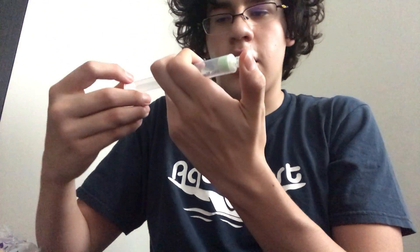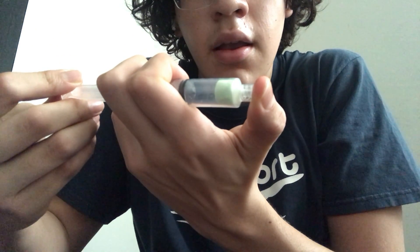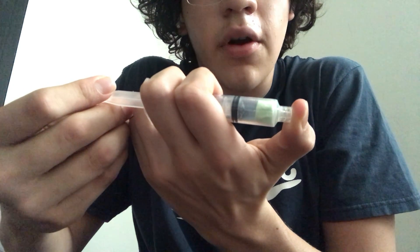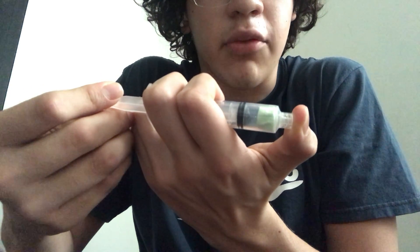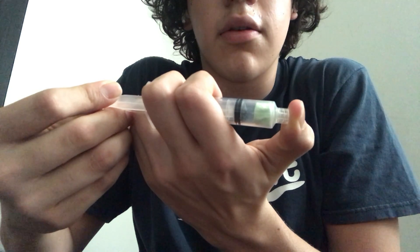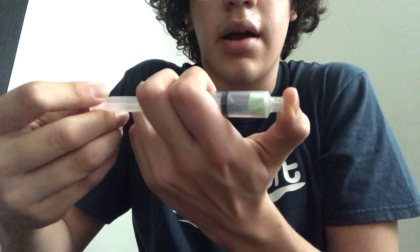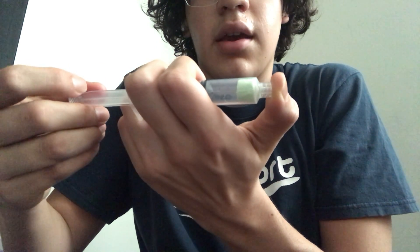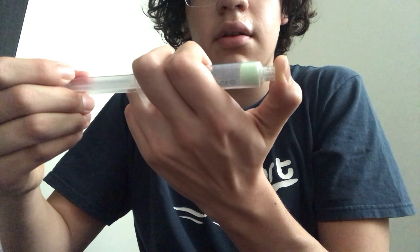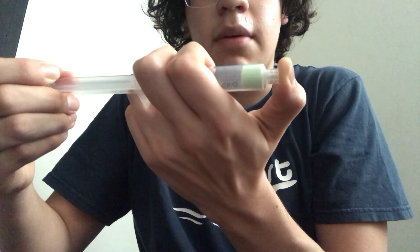We're going to start pushing. As we can see, the volume has decreased. Now I'm going to pull it back and see how the volume of the marshmallow is affected. It started to get bigger.